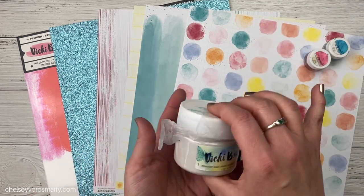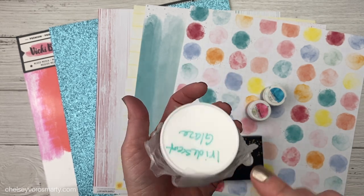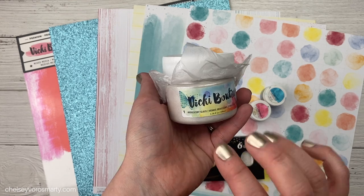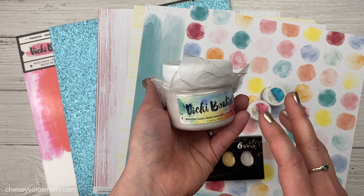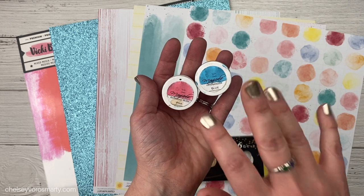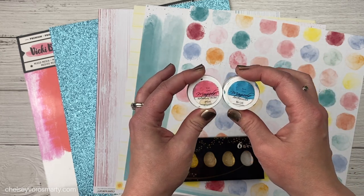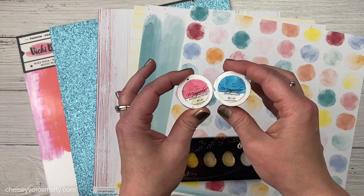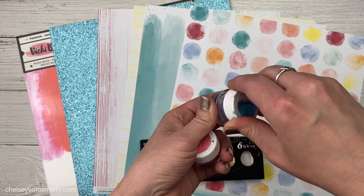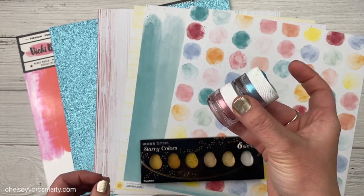I also want to dig into my stash this year — I really want to start using some of these mediums before they dry up. This is the Vicki Booten iridescent glaze. I did put a piece of press and seal in here and rehydrate it a little while ago, so hopefully this is still usable. Sadly, I bought this just before I sort of stopped doing a lot of art journaling and mixed media, so I want to get some use out of this. And then I've been going back into my Magical Mica stash. These are from Lindy Stamp Gang — this is like their original packaging. I grabbed a couple of colors that I thought went really well with my photos. They are a mica powder and you just hydrate them with water. You can paint with them, splatter with them, and I love that they are powder because they do not go bad.